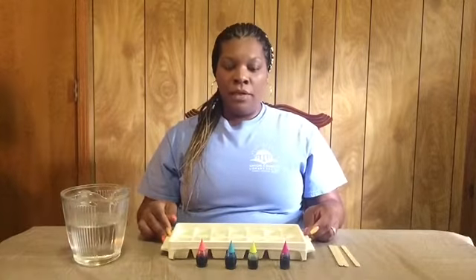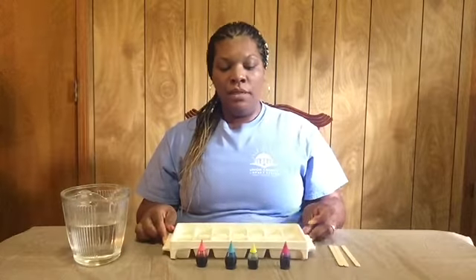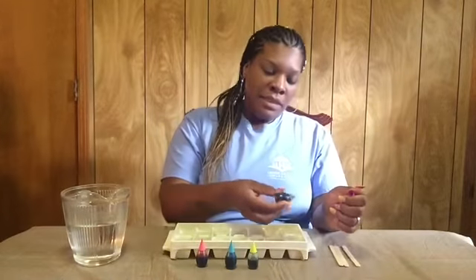We have the water in the ice tray and what we're going to do next is we're going to get some food coloring and you want to put a couple of drops into each section.